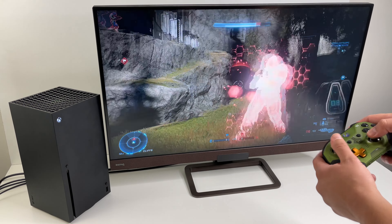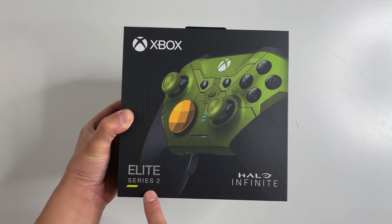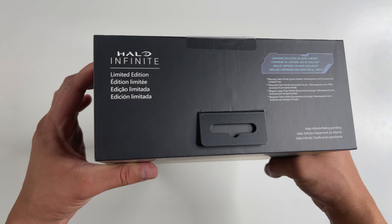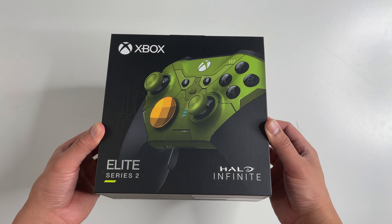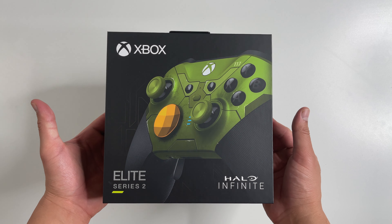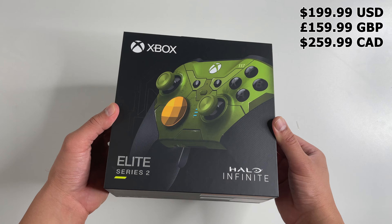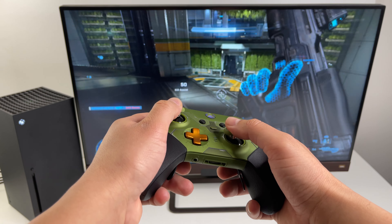What's up guys, today we're gonna check out the new Halo Infinite limited edition Elite Series 2 controller for Xbox. First thing you're gonna want to know is this is a pretty heavy box, a lot heavier than the standard controller — and it's heavy meaning it costs a lot more as well. It's basically like buying four regular controllers.